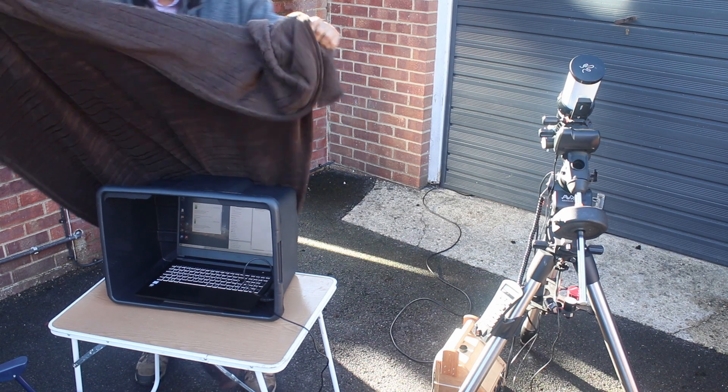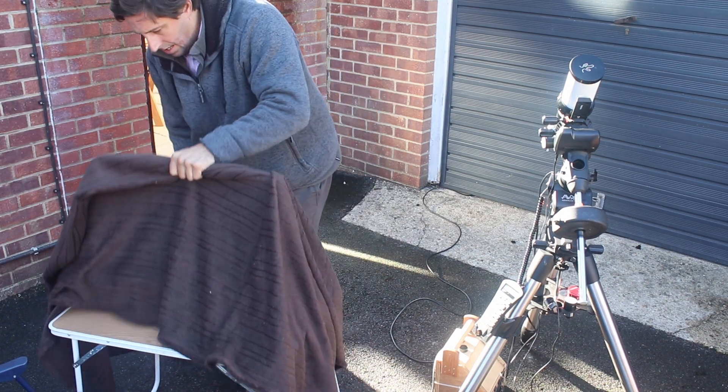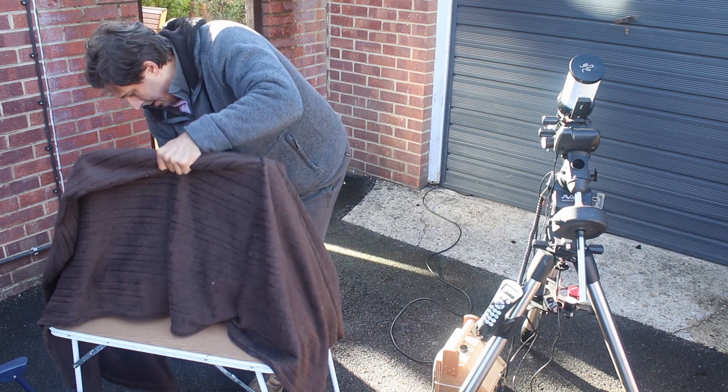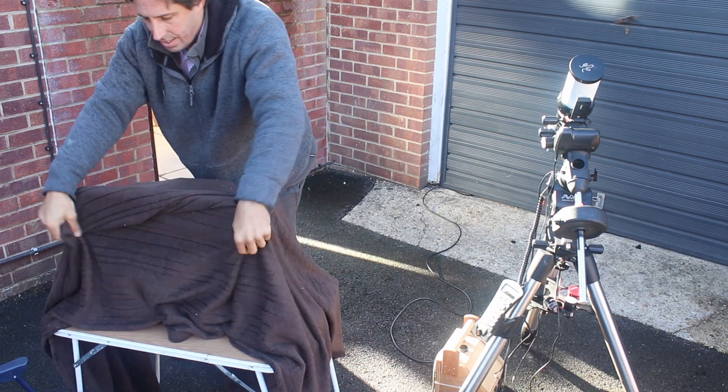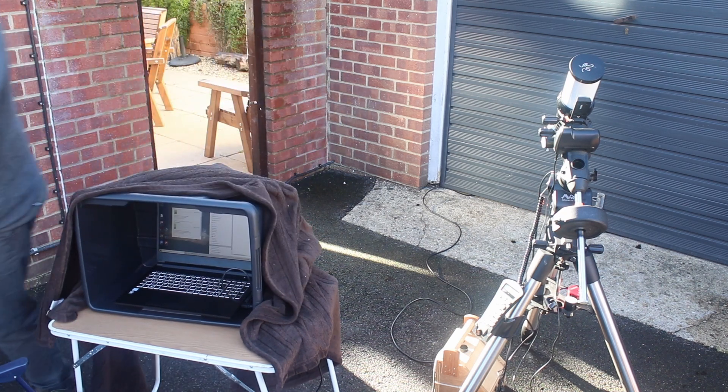One of the hardest things about solar imaging, of course, in the daytime is you can't see a laptop screen. So I put my laptop inside this black plastic tub and have a dark blanket that just goes over the top of it. Although you do look ridiculous, it does allow you to see the laptop screen.